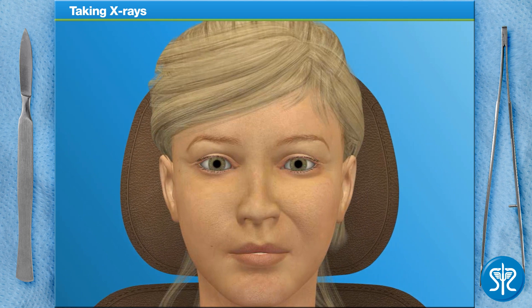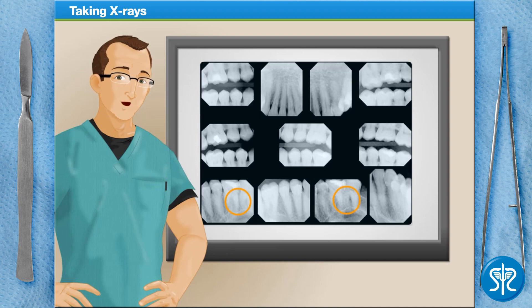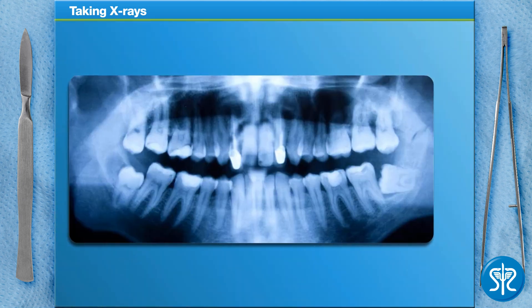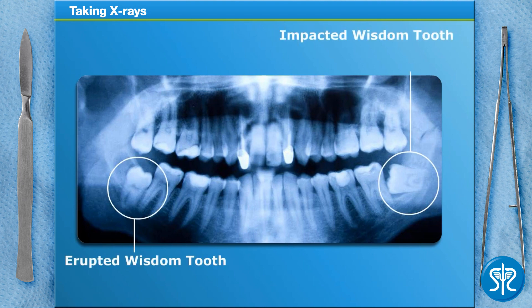I'll have my assistant finish up the rest of the x-rays, and then we'll view the resulting images. Everything appears to be normal with the wisdom tooth's roots, and now that all of the x-rays have been completed, we can extract our patient's wisdom tooth. The two most common wisdom teeth extractions are for an impacted wisdom tooth or an erupted wisdom tooth.